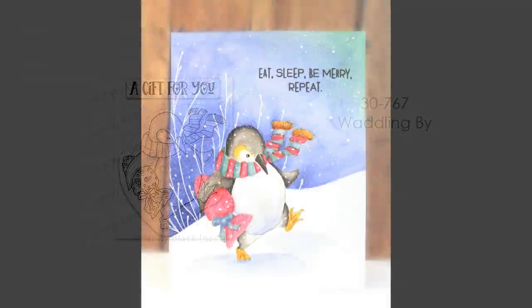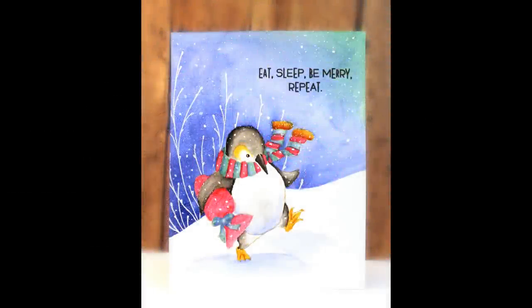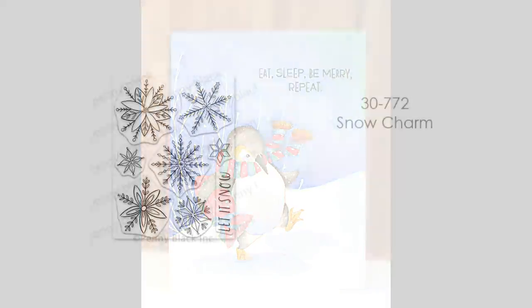This adorable penguin is another three by four inch transparent set called Waddling By. I've done some watercoloring and also used some gouache paints on this. If you don't want the candy canes on the package to show, this would make a great winter birthday card — I just painted over the package with opaque gouache paint.